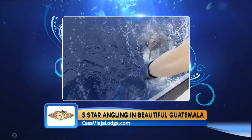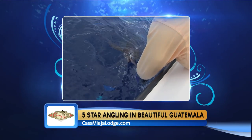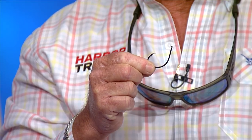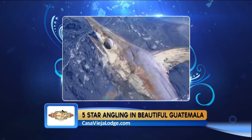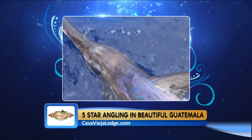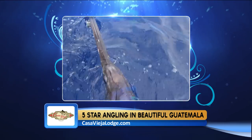Whether daytime or nighttime, use heavy leader — 200 to 300 pound monofilament — and strong hooks, 10/0 to 12/0. Attach lights at the top of your leader to attract swordfish. At night, drift a spread of baits staggered at various depths, anywhere from 50 to 400 feet, on 50 to 80-pound class tackle.